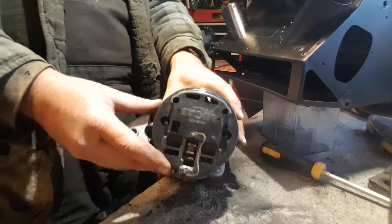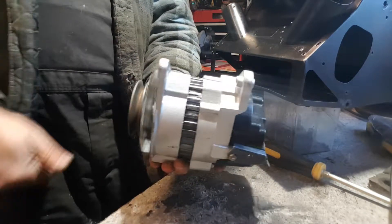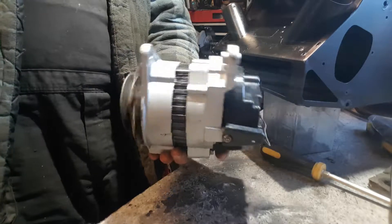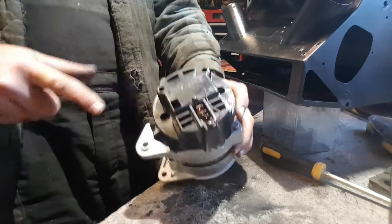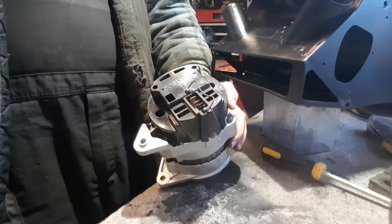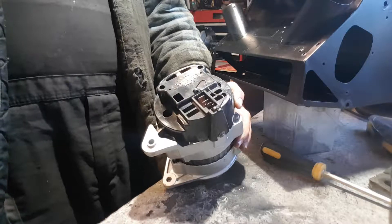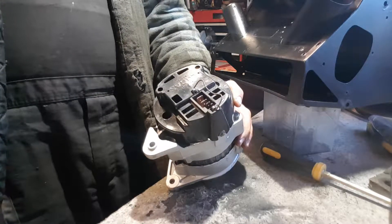Let me just try and get this so you can see what's going on here. The alternator is a fairly simple device. The engine winds the pulley on the front, AC is generated inside, DC comes out the back. That's the main thing — you don't need to know much more than that. What happens though is the brushes on the back of the alternator do wear out from time to time.